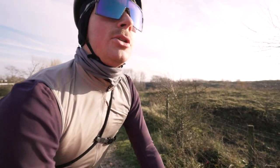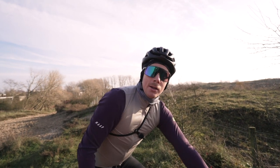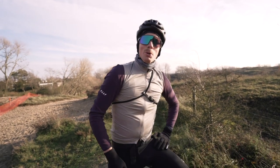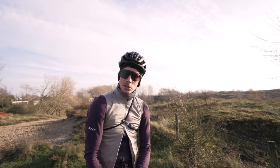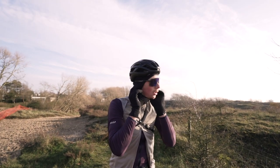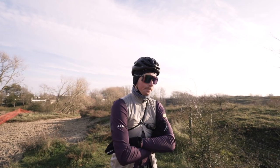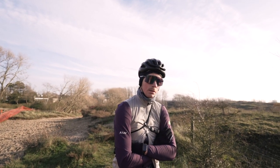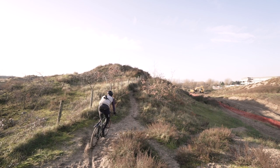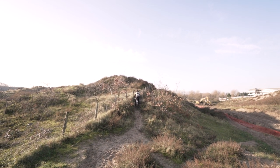We're on the dunes, back on the bike, off-season in December — almost! Good weather though. What pressure do you have in your tires? I think around 1.2, and I'll see if I need to go lower. Last time I had 1.2 in the back and 0.9 in the front or something like that. We'll see.